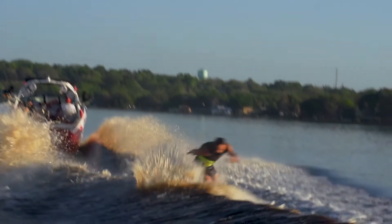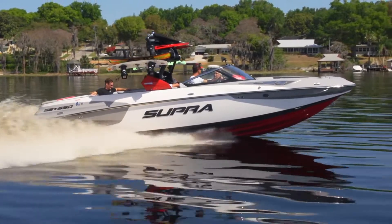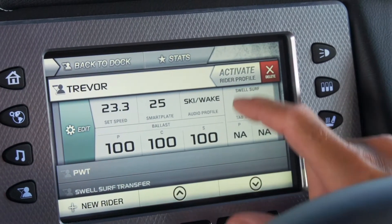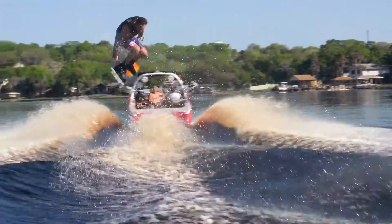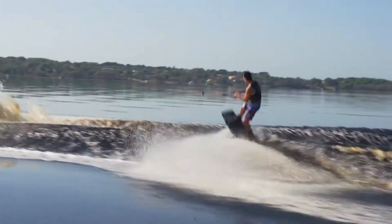I have auto wake on my SE 550 at my house and it has made it so easy to be able to throw someone new and unfamiliar with my boat in the way that I like to set it up into the driver's seat and go out and ride, with the confidence that the auto wake system is going to take control and the wake is going to be exactly what I want every single time.